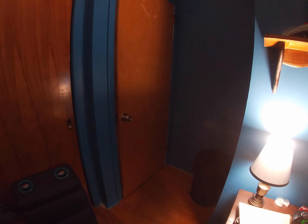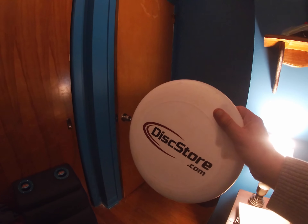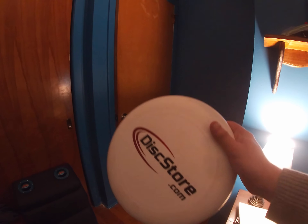This is something you'll be able to do whenever you're just sitting around in your room watching TV — it's a productive skills thing you can do to get yourself more comfortable with the disc. There are just three little drills.